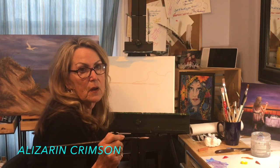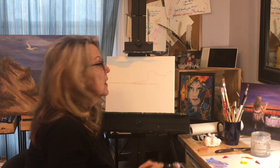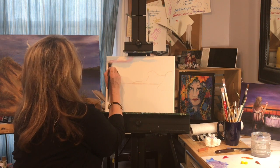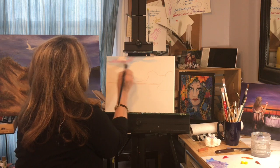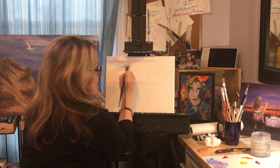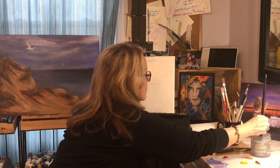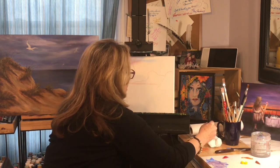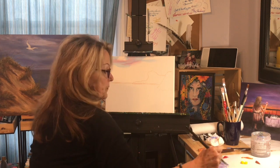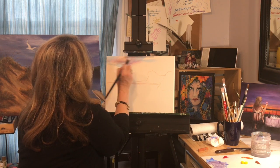I've grabbed a little alizarin crimson or red, whatever you have — throw a little white with it. I'm going to throw some in here because I like all these colors in my sky. It just makes it more beautiful, more powerful. And that's not a lot, but a little bit, so let's just throw some of that in there. I'm going to grab just a little bit more white because it was a little too pink for me, and soften it up.